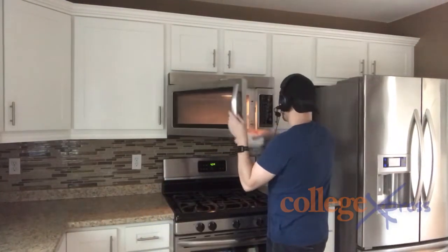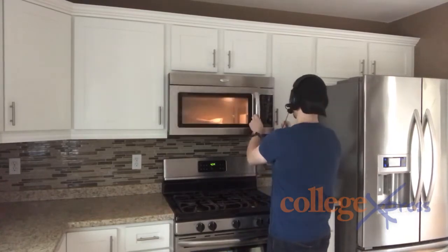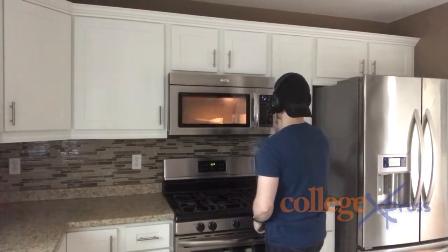That again is the microwave. Open up that door and set it for 15 seconds — yes, only 15 seconds. You only have 15 seconds, so you better make it worth your while. Everybody in the entire dorm might think you're crazy.